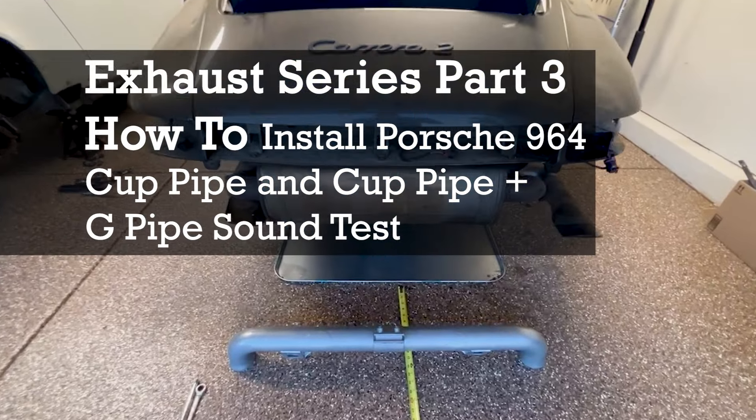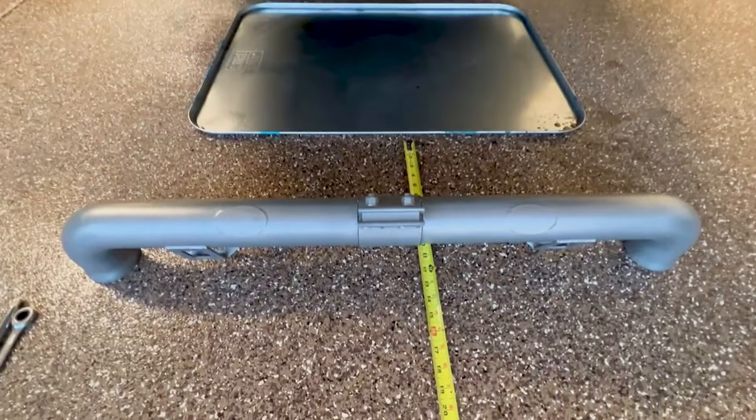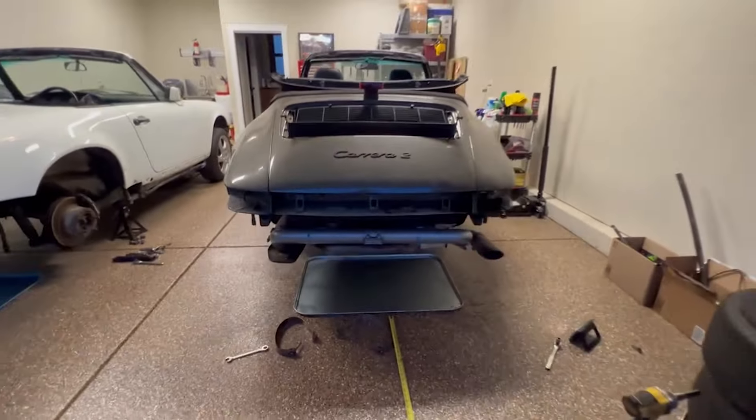What's up everybody, welcome back to Level Up Classics. Today we're going to install this Fab Speed cup pipe on my Porsche 964 and we're going to get some sound clips.